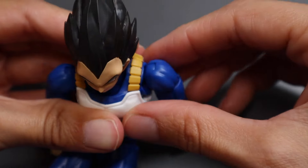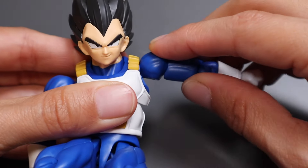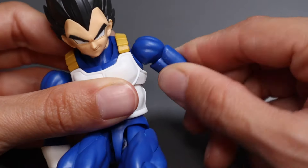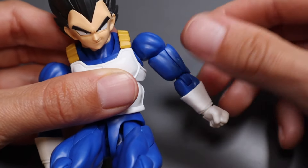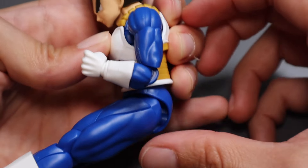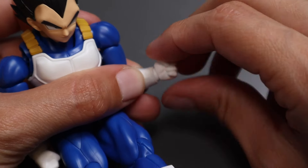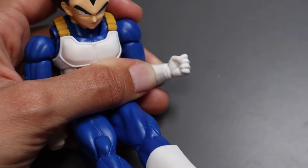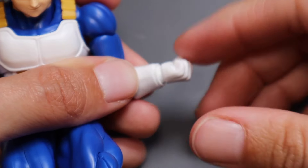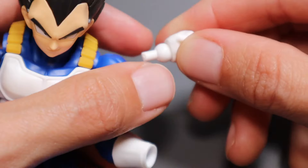For the shoulder, you can bring it out this far forward and pop it back into place. He can raise it about this high, and the shoulder can do a full 360 all the way around. He can bend the forearm about 90 degrees — maybe a little bit more than 90 — and the wrist can also do a full 360.